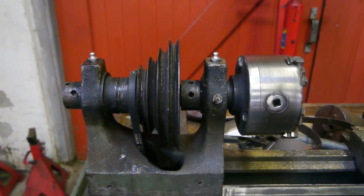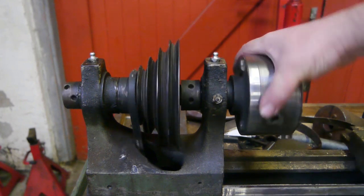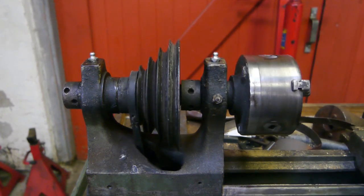I don't think this setup is original, because with that 1000 RPM motor the spindle would run almost over 2000 RPM, which is a bit high for an old girl like this.